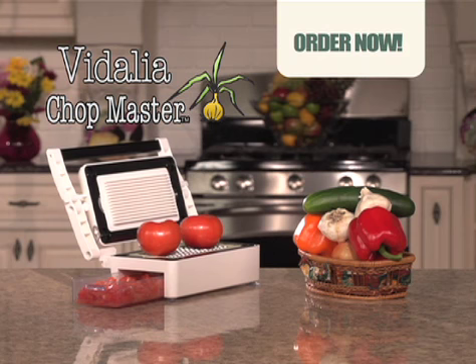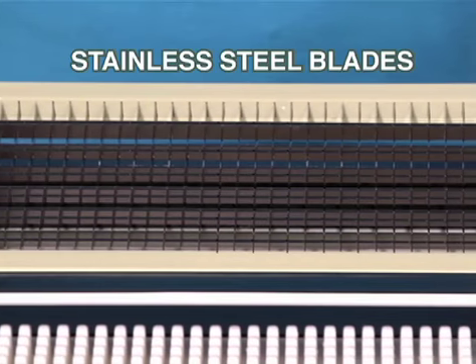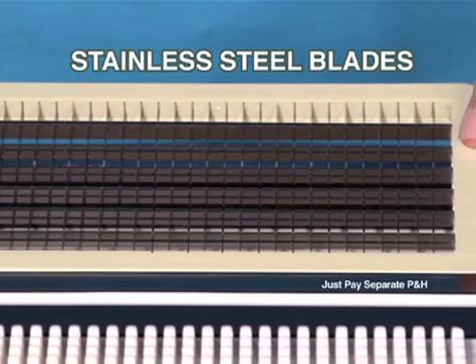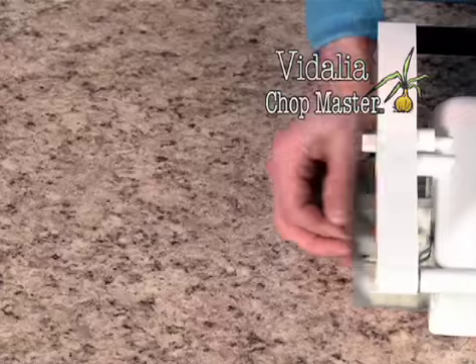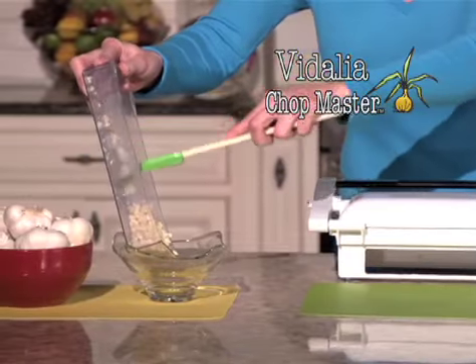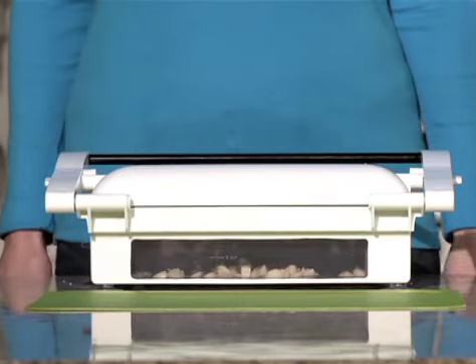Order the Vitalia Chopmaster for only two payments of $14.95. And you'll get this super dicing blade bonus, just by separate processing and handling. Dice all the eggs you need for the ultimate egg salad. Dice onions without shedding a tear. Perfectly diced garlic is almost impossible to do — easy as this with the Vitalia Dicing Blade.